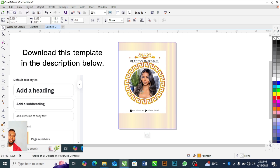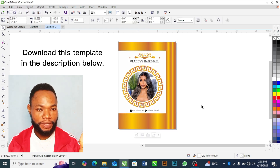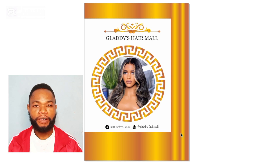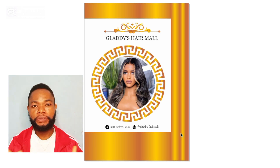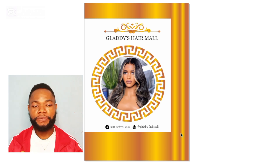Our design is ready. If you have any questions about this design or any other design project you don't know how to go about, drop them in the comment section below. I attend to all questions one by one — I don't skip any question my viewers ask. If you have any problem or challenge, drop it in the comment section and I will help you out.